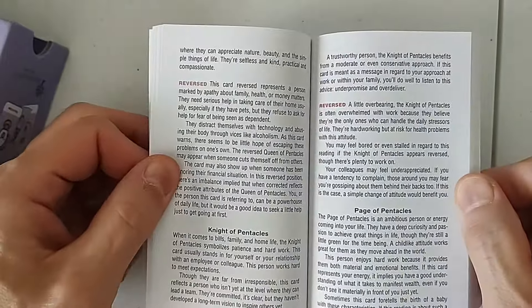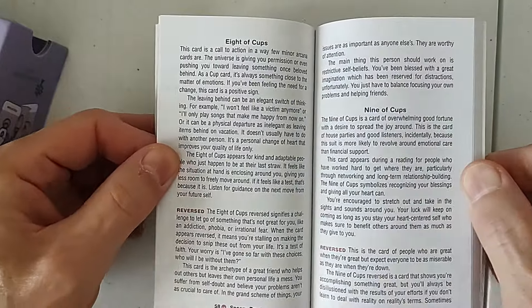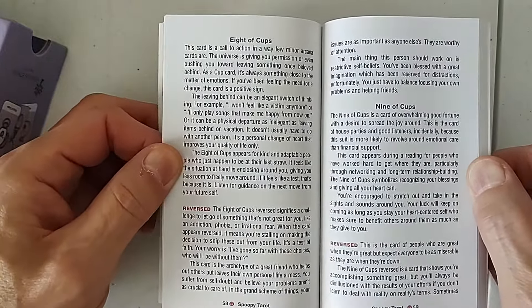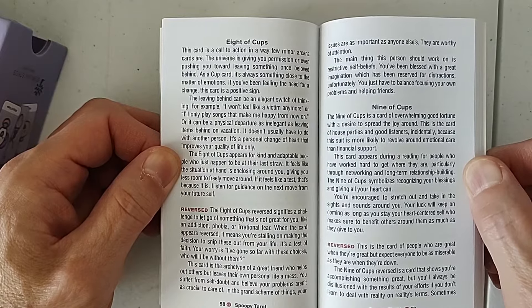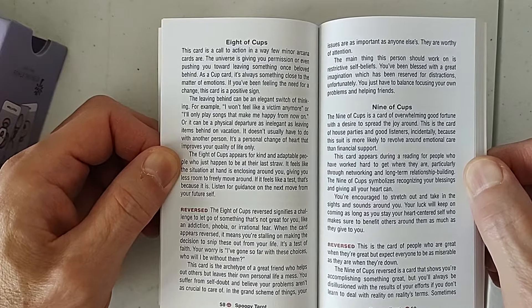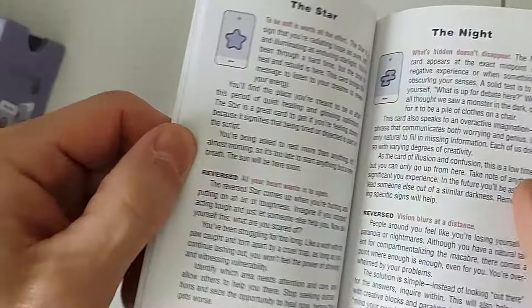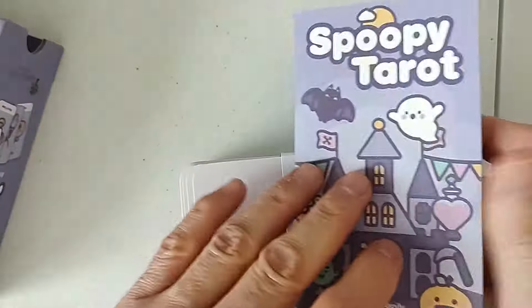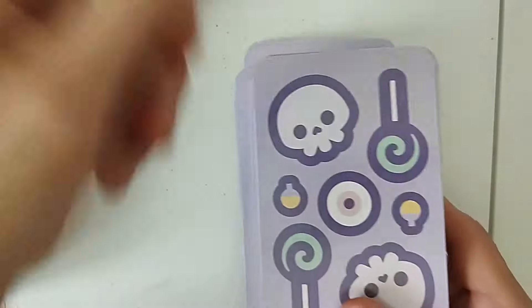I kind of like — wow, that's a lot of text. They're really serious with this text. Look at how much text you get. Like on the Eight of Cups — card is a call to action. Eight of Cups is a call to action? Very few minor or court cards are. Anyway, A-plus for the book. They went all out on the book, which is good because the deck itself is kind of simplistic.